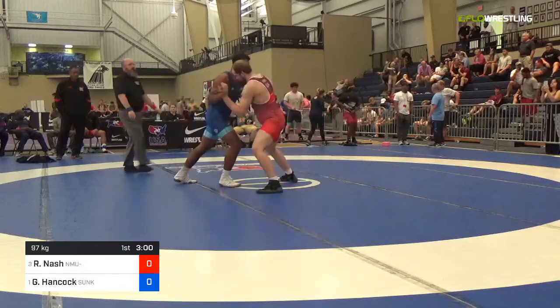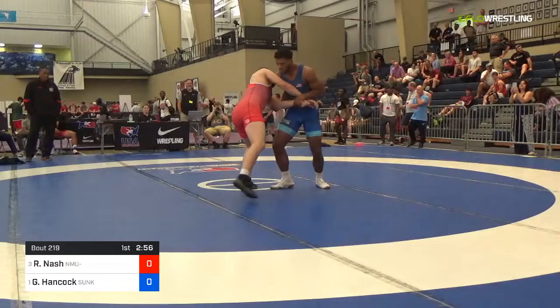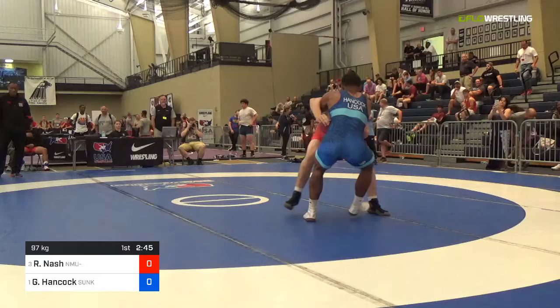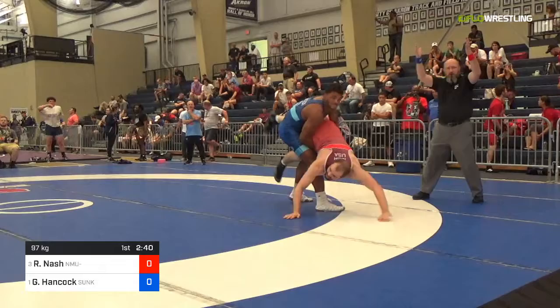Hancock in the blue, Nash in the red. Hancock two on one — digs in, and this does not bode well for Mr. Nash. He's got a lock and pull, pull, pull. Slipped on it. Oh, they gave a slip. That's done. Oh my goodness, he just dropped them flat.